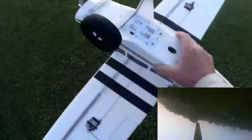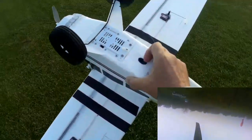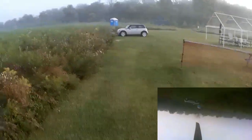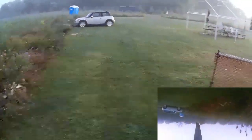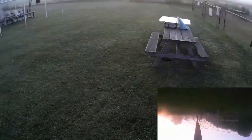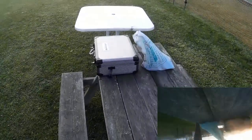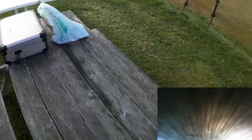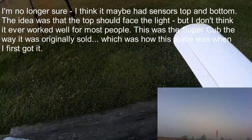Of course, this doesn't have any kind of stabilization — it's just a straight Lemon receiver with nothing fancy. That is where the old light detector used to go for the original system. I don't think anybody liked that much. Of course, it got totally confused if you tried to fly it over snow, because sometimes the snow would be brighter than the sky, so it'd try and turn itself upside down trying to face the sensor toward the light.